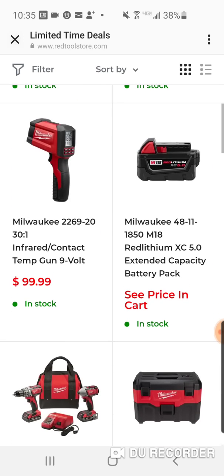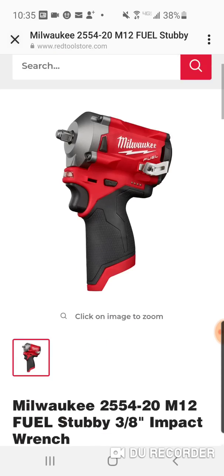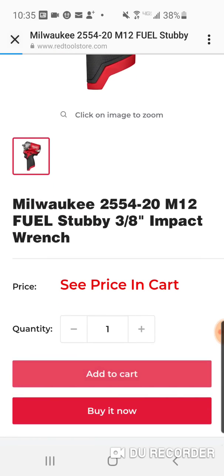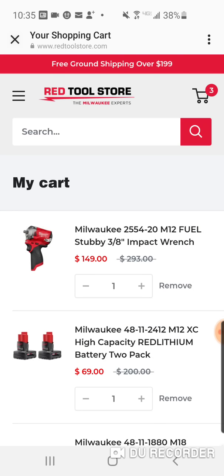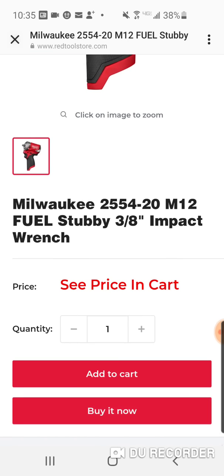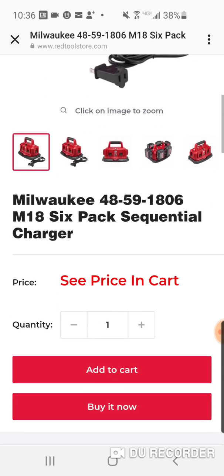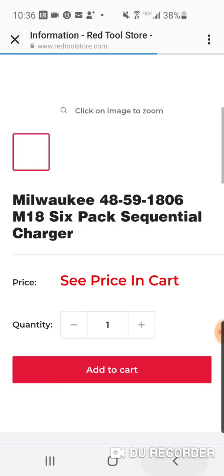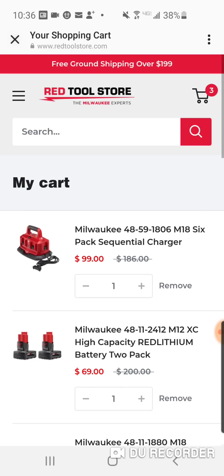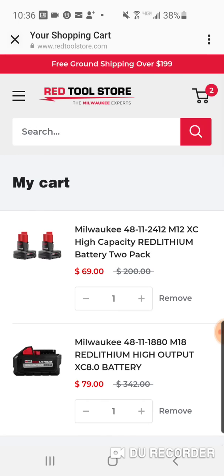$99 — no. Let's see what this stubby is, let's see the price in the cart. $149, pretty good. The battery is really a good deal. This six-bay charger — let's see how much this is. That's the same price as Depot, pretty much, maybe a little bit cheaper.